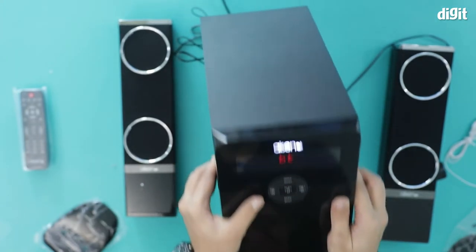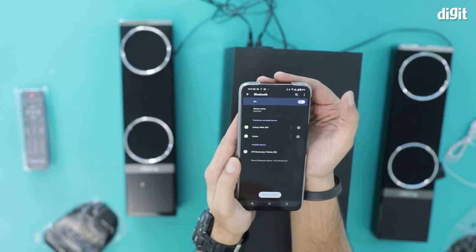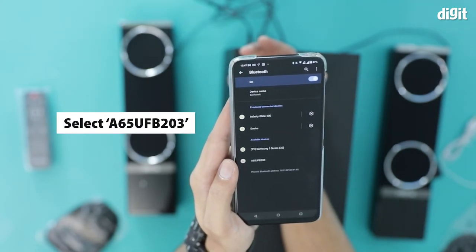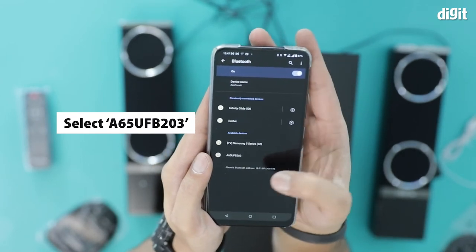This is the Bluetooth mode. On the smartphone, I'm going to turn on Bluetooth and look for a new device. The device in question is called A65UFB203 — and there it is — I'm going to click on that.